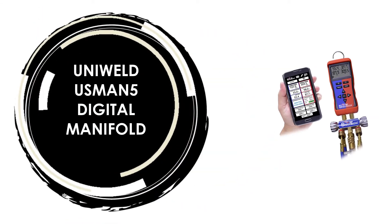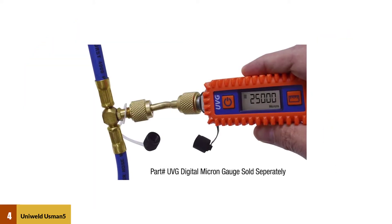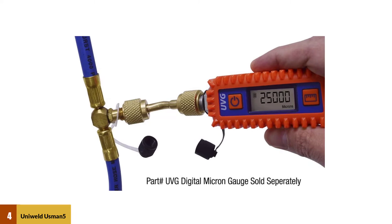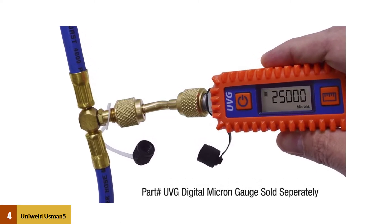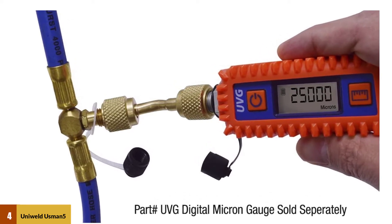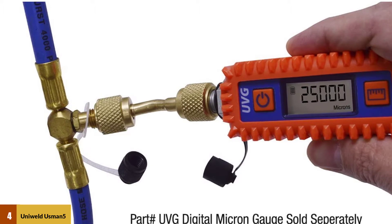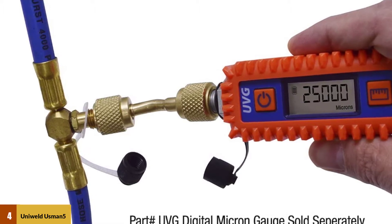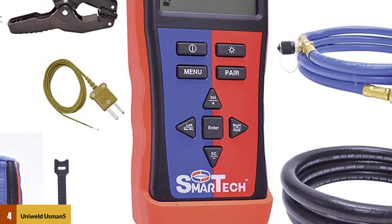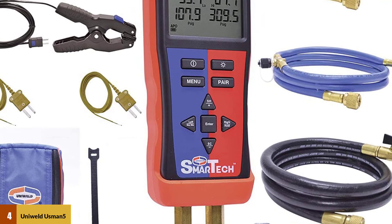At number 4: the Uniweld Usman 5 Digital Manifold. This wireless digital manifold combines the technology of your Android or iOS device with the superior craftsmanship of Uniweld manufacturing. Using Bluetooth connectivity, the digital manifold easily pairs with a smart device through Uniweld's free Smart Tech app. The app clearly displays professionally accurate temperature and pressure readings in the palm of your hand. Monitor target and actual superheat and sub-cooling calculations in real-time. The difference between target and actual superheat or sub-cooling is shown with color indicators: RED for overcharged, BLUE for undercharged, and GREEN for an accurate in-the-zone system charge.